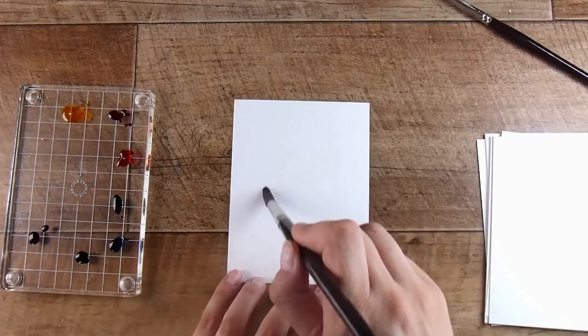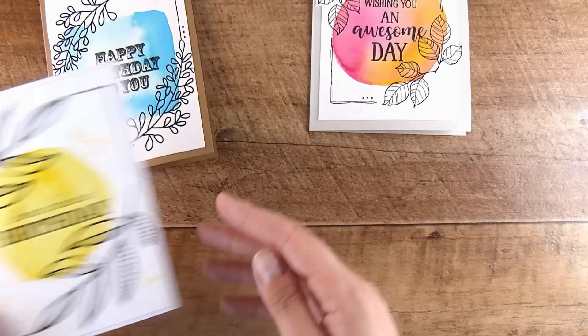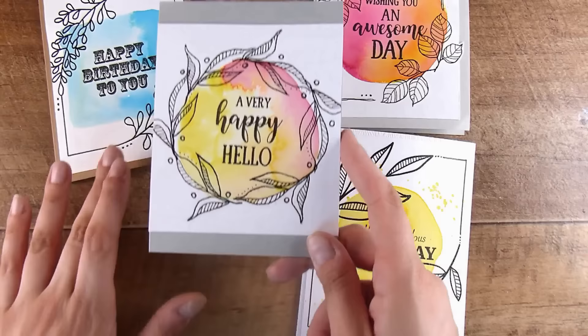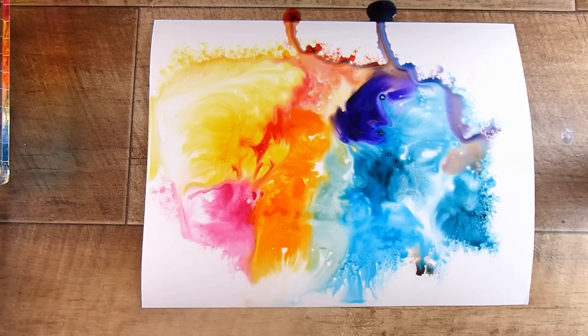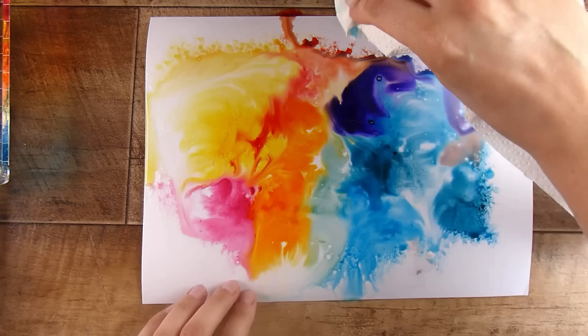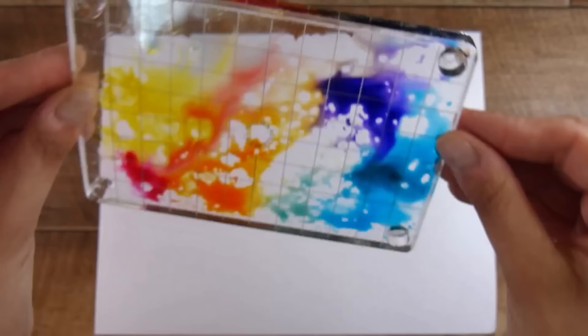This came from a previous video where I was creating purposeful blobs or shapes, putting inks out on an acrylic block. These are the blobs we ended up with, and these are the cards that came from them. But then I had ink left over on the acrylic blocks and thought I'm not going to waste this beautiful ink. I filmed that part and was going to add it to that video, then realized I had so many ideas coming from it.